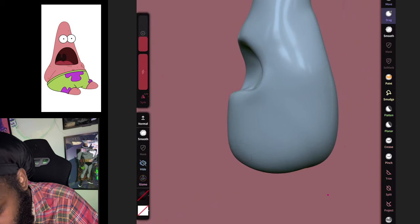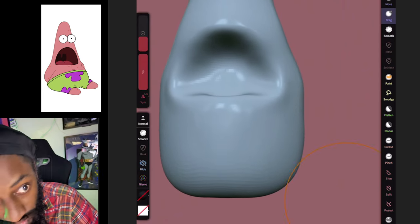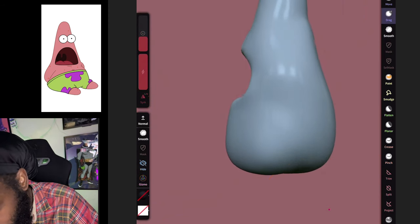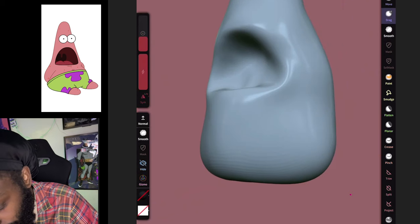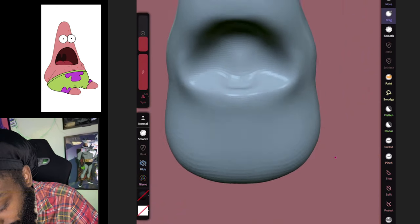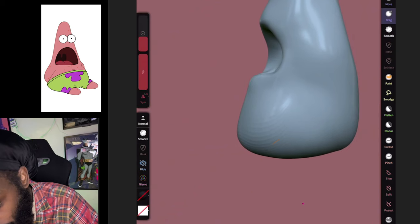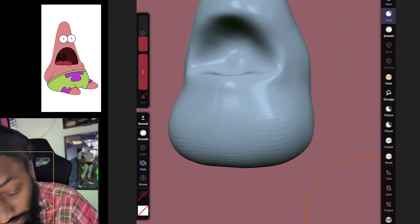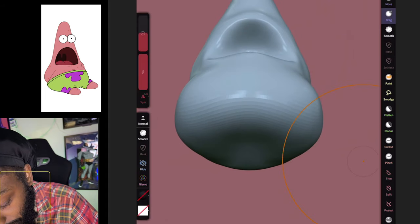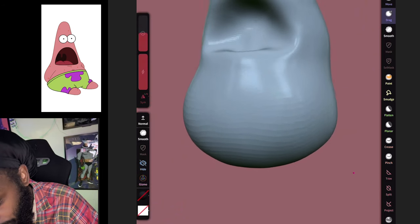We got a nice little shape for his mouth. We're gonna pull this up just a little, pull the corners out just a tad more, drag this out to make it better. Drag that out, make it a little wider — you know Patrick is heavy. That's looking pretty good, now that we got his body.